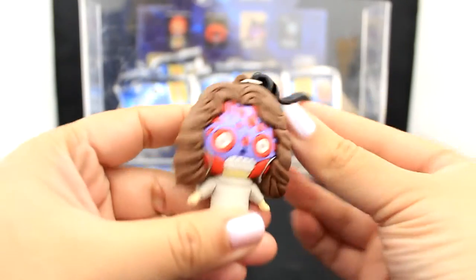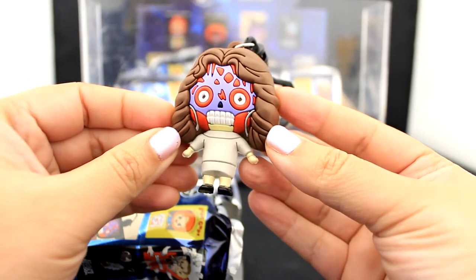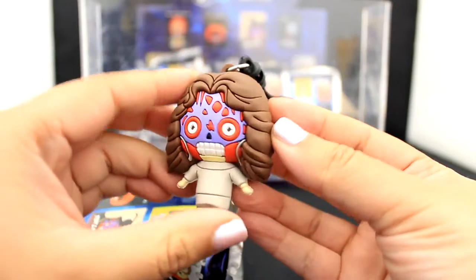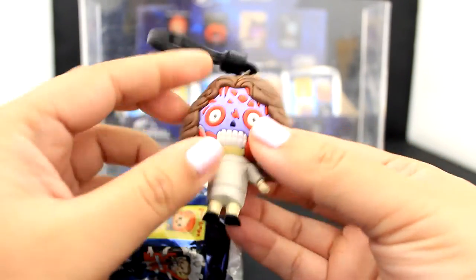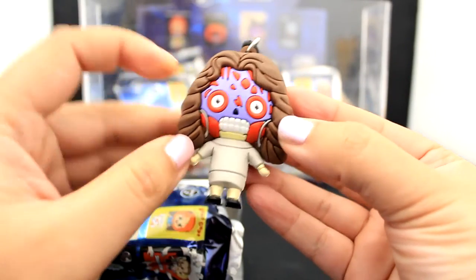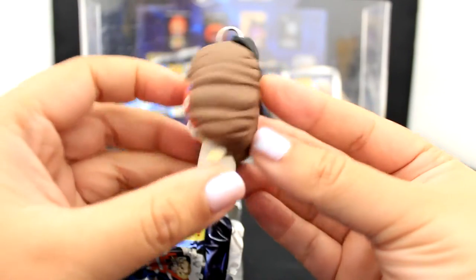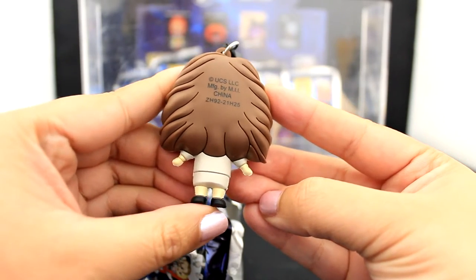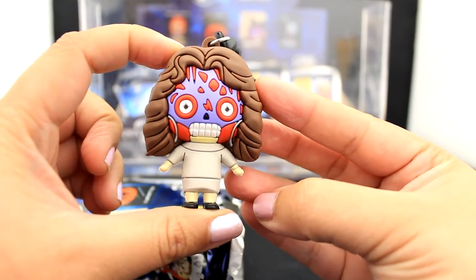First up, we have this alien lady from They Live. I believe she's a newscaster in the movie. I didn't do my homework for this video, but I'd love to see all of these movies — there's just so much stuff to watch, so little time. I just love the colors and the details. Love the feathering in the hair — it's always a look. And here's the back view of the alien lady from They Live, looking fierce and fine.